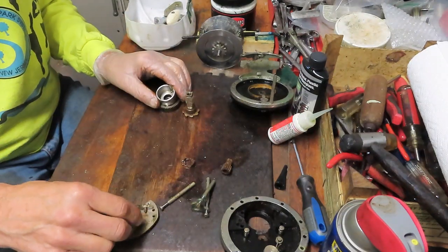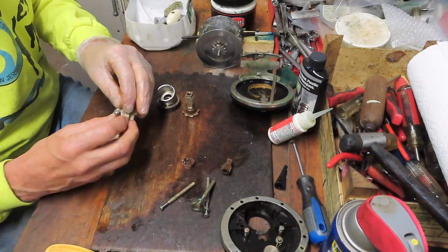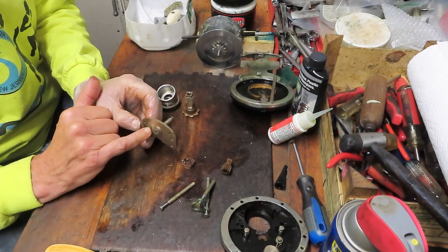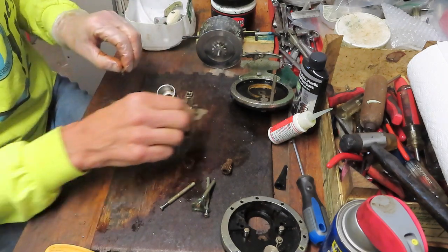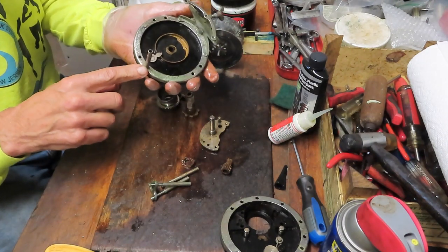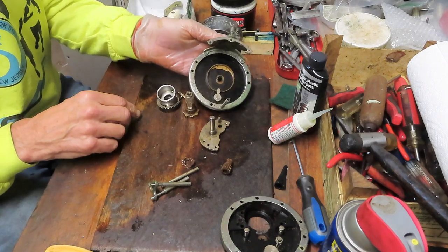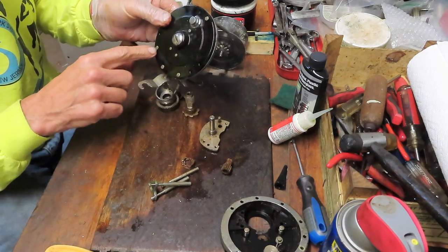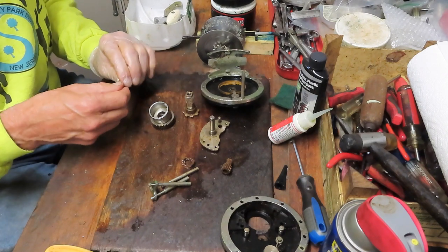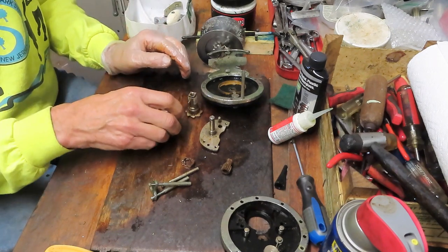We have the handle nut, the bridge, and the anti-reverse dog - it came off just like that. There's a spring that connects the dog with a little post on the back. We also have a couple of posts - one post was pretty much deciding to stay, and I'm not going to try anything beyond cleaning it on the shaft itself. Rather than break the screws off, since it's a non-essential piece in the service, I'm not going to worry about that.